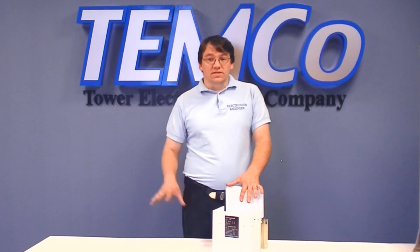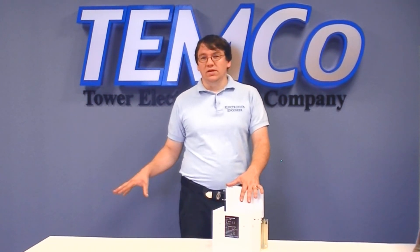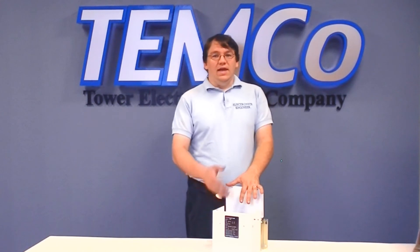Since 1968, Temco has been constantly evolving to meet its customers' needs. What we've found is that you want great quality at a phenomenal low price. Due to the volume production of our existing PowerWave Rotary Phase Converter line, we're able to offer you the same technology at absolutely the lowest price without sacrificing quality.